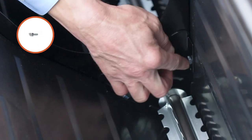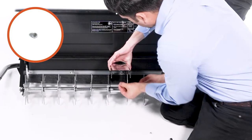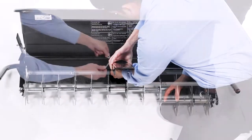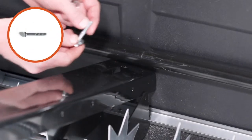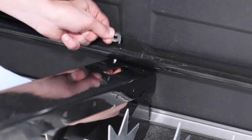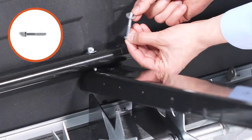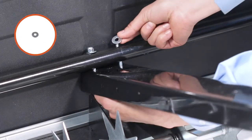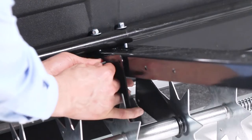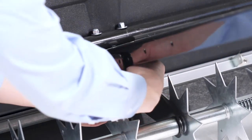Then, loosely assemble the end of the tongue, Part 9, to the hopper using quarter by 5/8-inch hex bolts, Part F, and two quarter-inch nylon nuts, Part J. Do not tighten them yet. Now, attach the tongue to the frame assembly using a quarter by 1-3/4-inch hex bolt, Part D, two quarter-inch flat washers, Part Q, and a quarter-inch nylon nut, Part J. Do not tighten them yet. Next, repeat for the other side. Then, attach the tongue in the center brace using two quarter-inch by 5/8-inch hex bolts, Part F, and two quarter-inch nylon nuts, Part J. Do not tighten them yet.